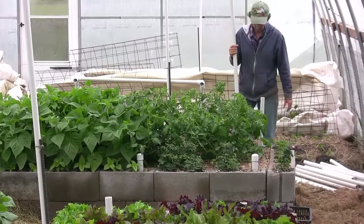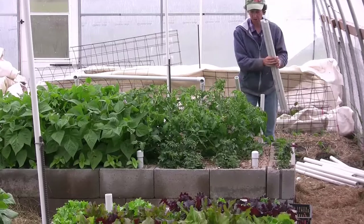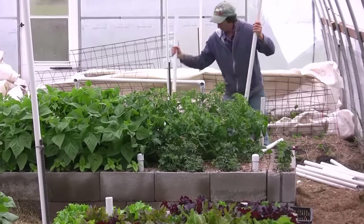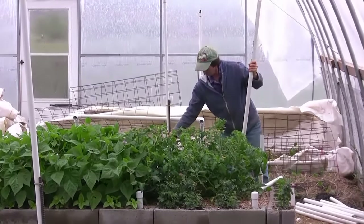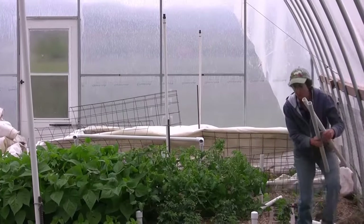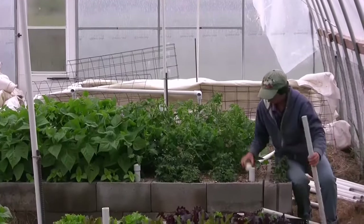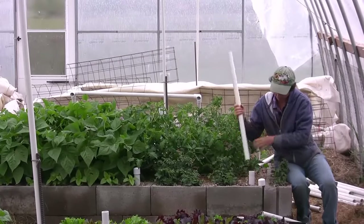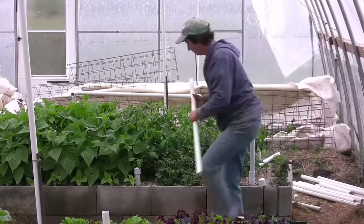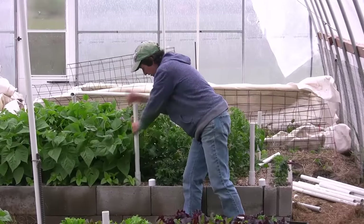We have the parts to our easy trellis here. We're going to start some construction. I have some short poles and some long poles, and I'm going to put my short poles in first. Earlier in the season we put our little base pieces in. These are our caps — you want to save your caps for the fall when you want to put your garden to bed. There are our short pipes.